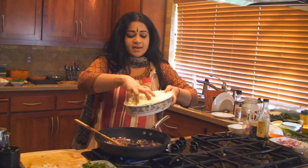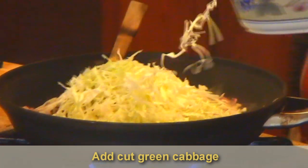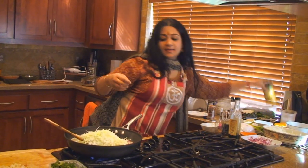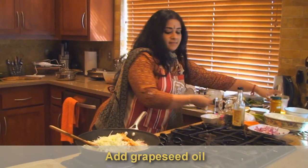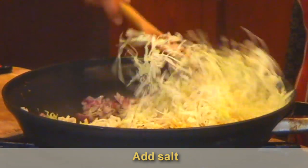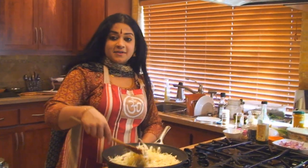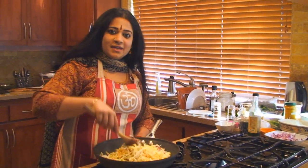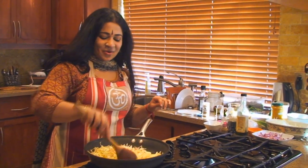We're going to put in some green cabbage, cut coleslaw style, and add in some turmeric powder and some salt to taste. Cabbage is a very, very cleansing vegetable — it's very good for your digestion, and it takes on flavor really well. It's almost like a blank canvas, and you can paint your spices on it.